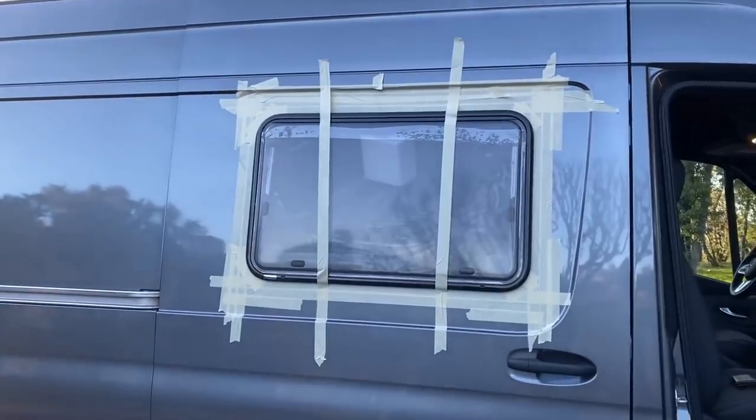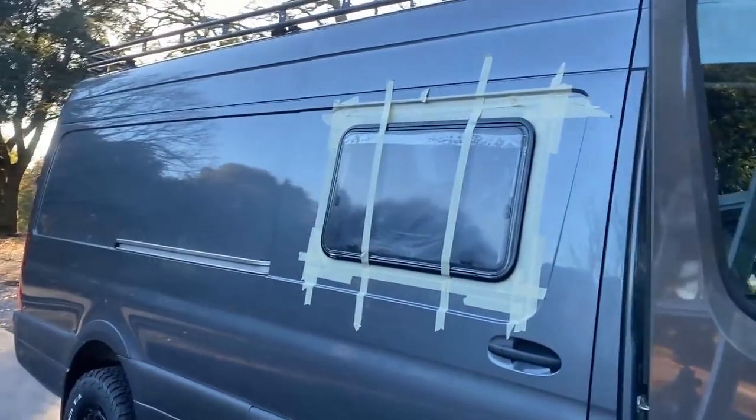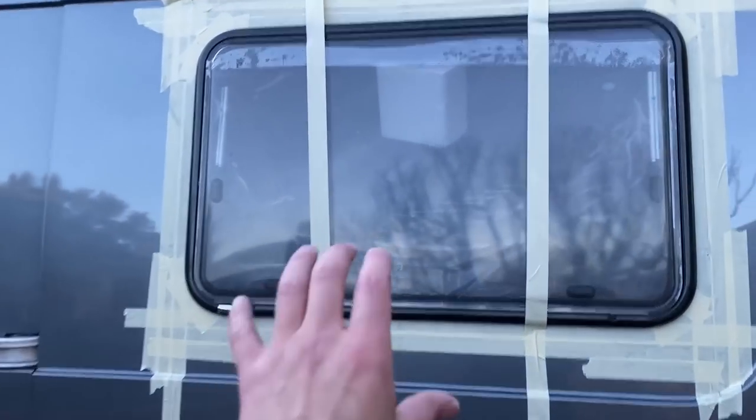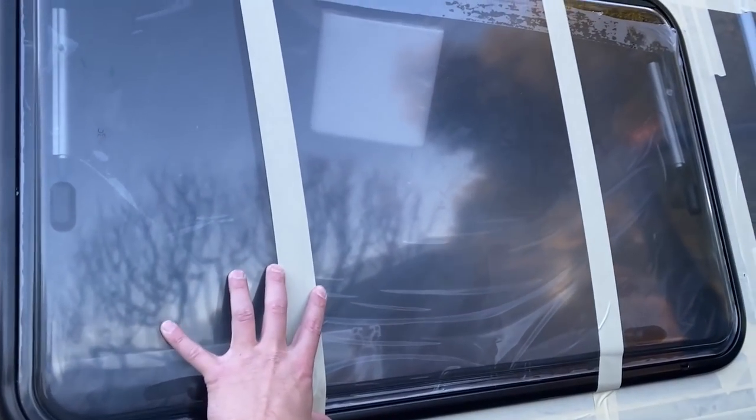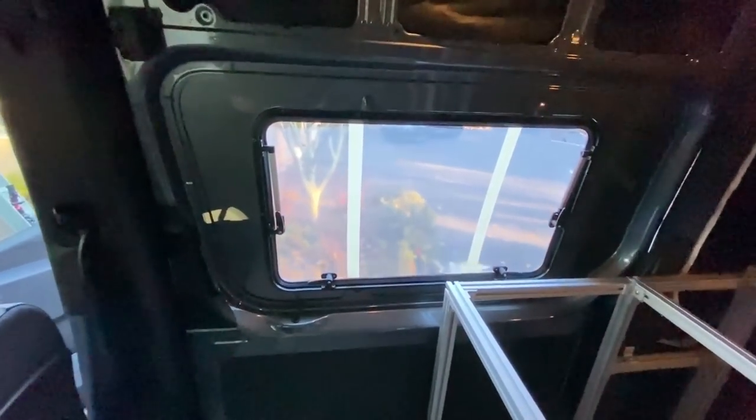We have the perfect fit — look at that! We have like the perfect three-millimeter gap, it almost doesn't move at all. Here is the first look from the inside, and I believe we're going to be fine on the clearance.